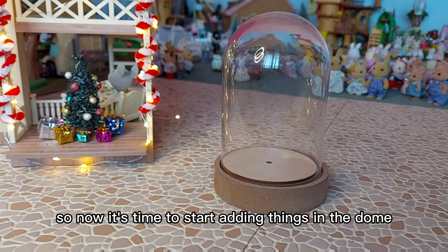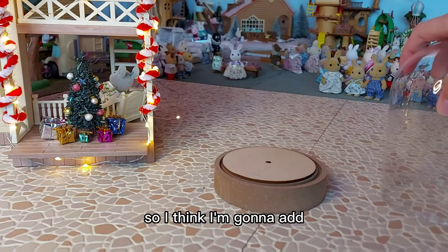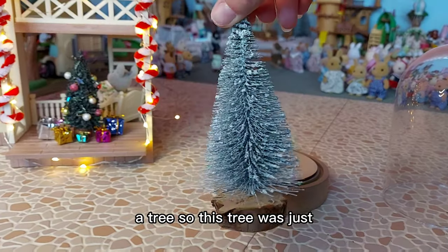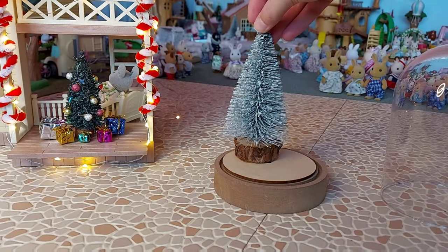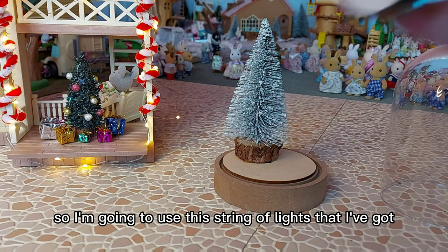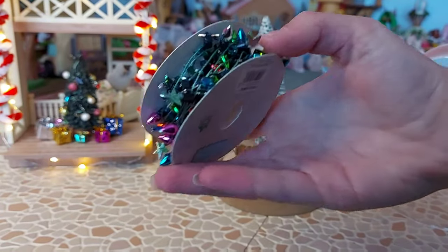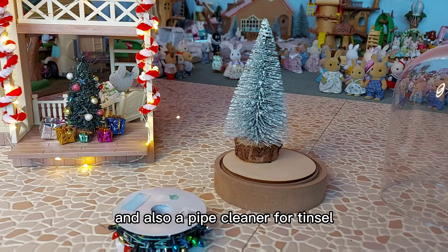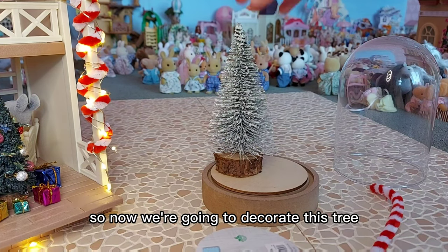So now it's time to start adding things in the dome. I think I'm going to add a tree - this tree was just one of my ones that I got from Hobbycraft the other year. And I think I'm going to decorate that tree using this string of lights that I've got, like little stars that look like lights, and also a pipe cleaner for tinsel.